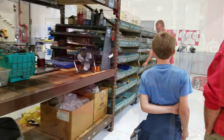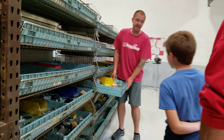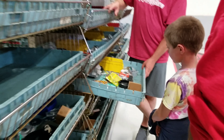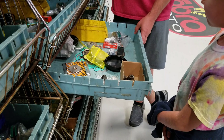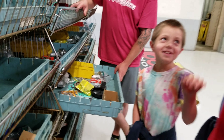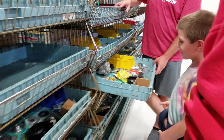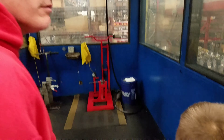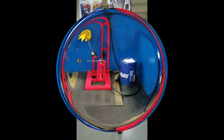You guys over here get a tray of parts. This is everything they need to build a motor. You guys think you can put one of those together if I gave you this pile of parts? They can actually shift it through all the gears, make sure the clutch works and everything.